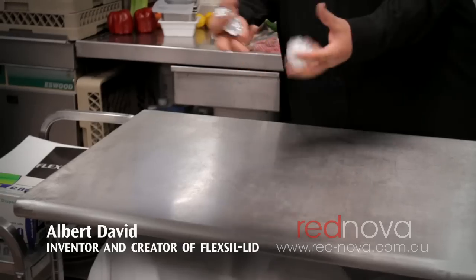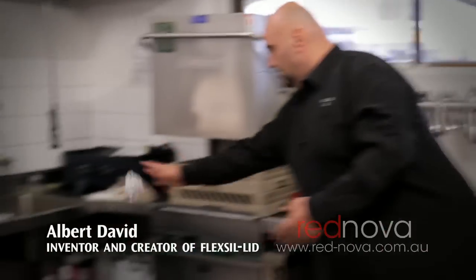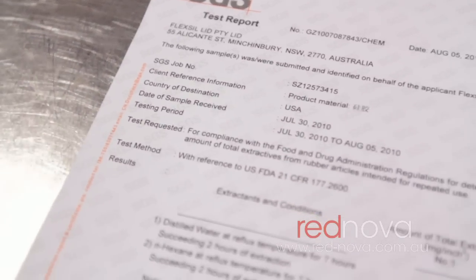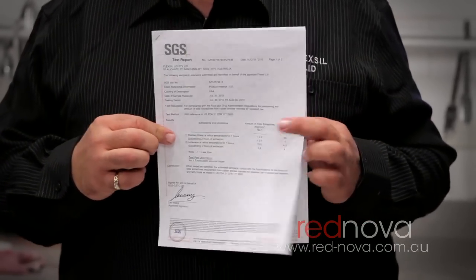Hi, my name's Albert. I've just come up with this new invention that's going to replace cling wrap and foil in your kitchens. Here it is, made of pure food grade, hospital grade silicone. SGS reports to prove this is food and hospital quality silicone.